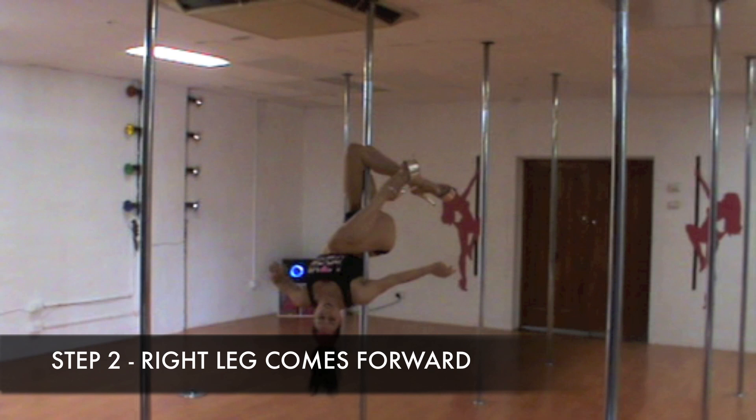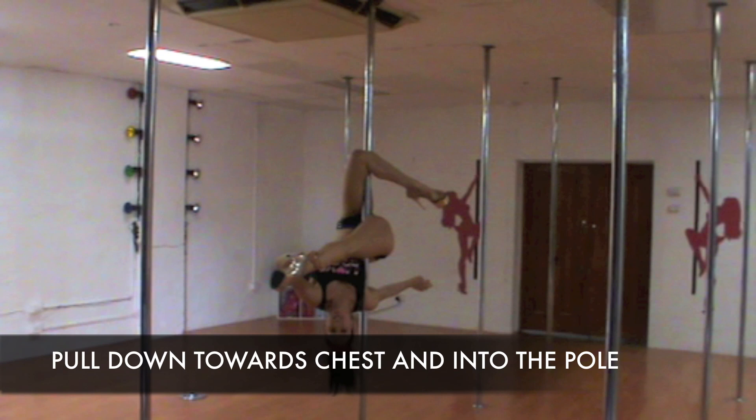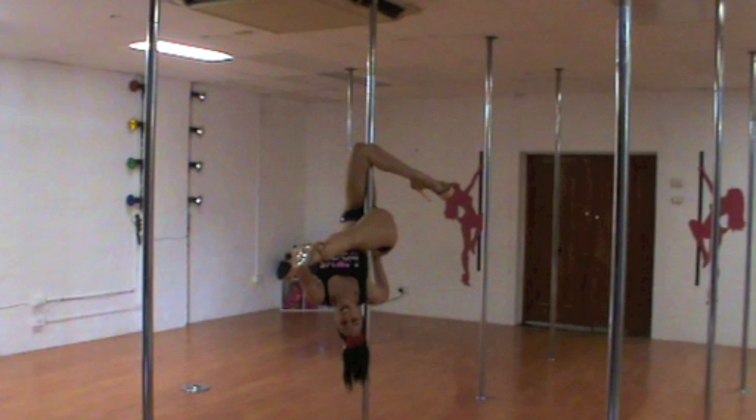Right leg comes forward — feel your inner thigh first against the pole and grab with your opposite hand. Pull that leg down into your chest and into the pole. Your right arm is pushed back, and I like to place my hand underneath my butt.